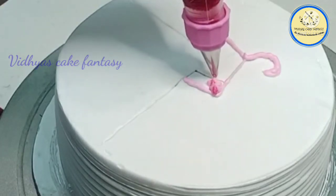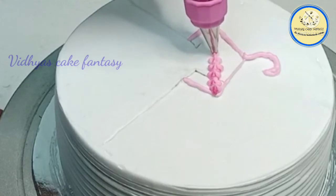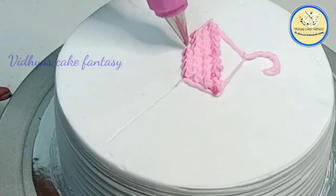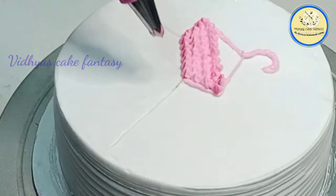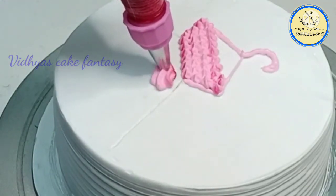For a shaded effect, I have directly applied gel color to the piping bag and then added some whipping cream, so it's showing a shaded effect to the cream. I just wanted the shaded effect of my color. Now this is an open star nozzle and I'm going to pipe out the cream in a rosette design.